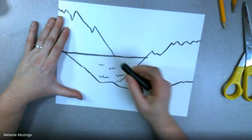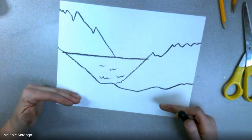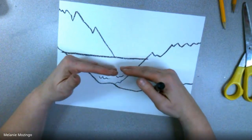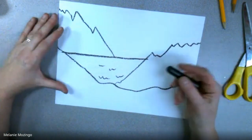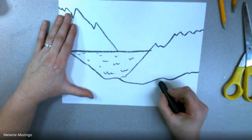We started to talk about how multiple horizon lines can show near and far. In a picture this is called the foreground, middle ground, and background. The thing to make this most complete, though, is texture.